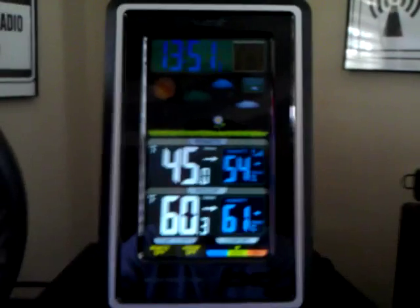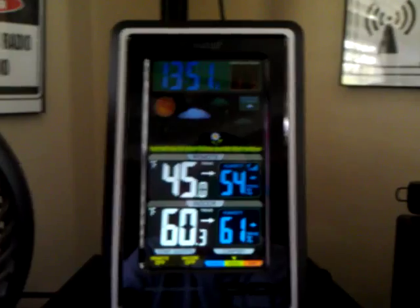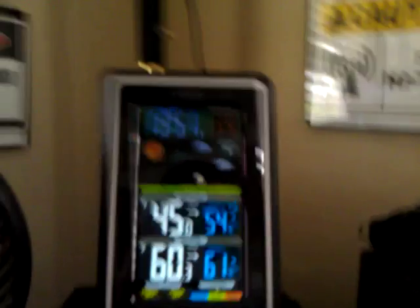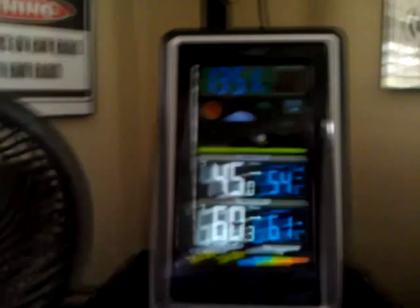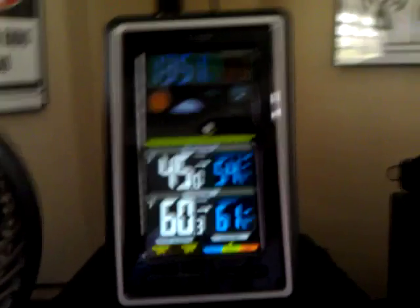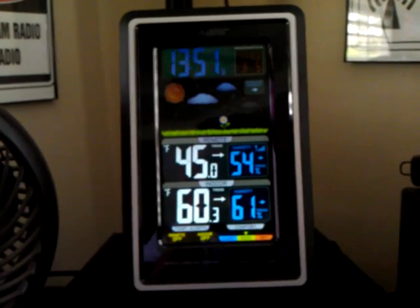So I went over to Sam's Club — right there, the La Crosse wireless color weather station. My version has an atomic clock on it. You can see it's trying to read the signal from the atomic clock. If you don't know what the atomic clock is, it's the most accurate clock on Earth. It's in Boulder, Colorado. The call sign is Whiskey Whiskey Victor Bravo — WWVB. It sends a signal at 60 kilohertz, and there's a receiver in there that picks up that 60 kilohertz signal.